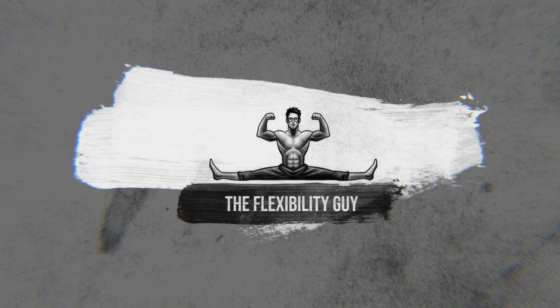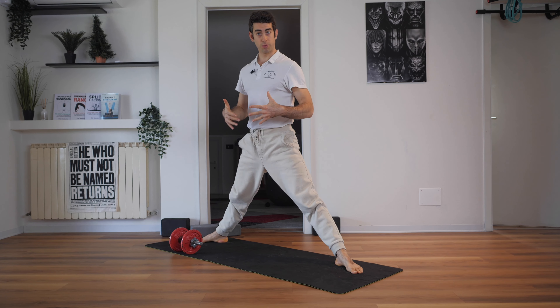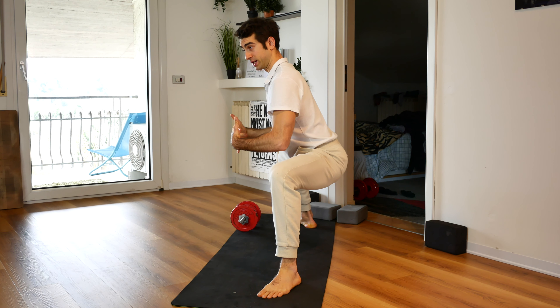This is a horse stance or sumo squat. I'm the flexibility guy, Talia. If you want to go into this position, it's excellent for your adductors and side flexibility.